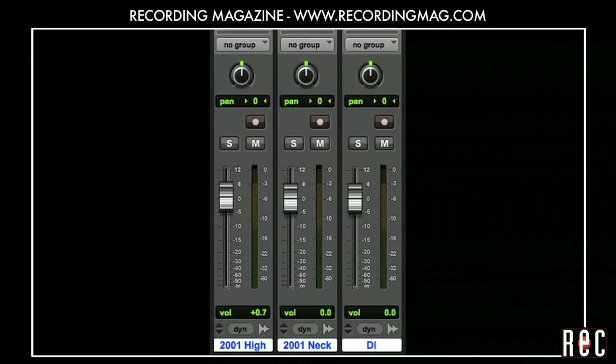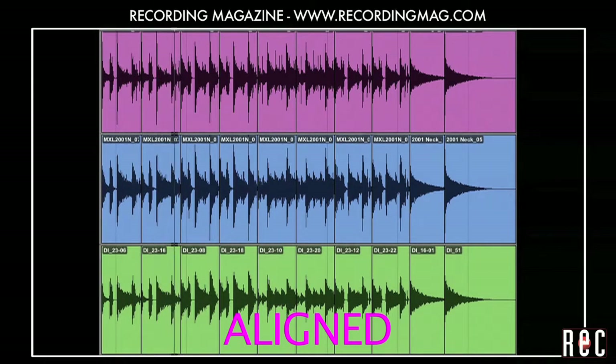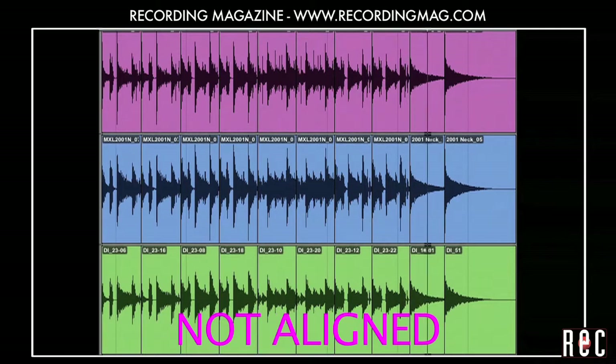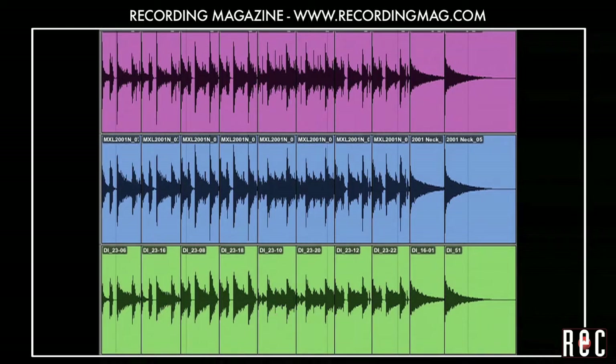Let's do a quick comparison, switching back and forth between the aligned and the non-aligned sound. Quite a difference. Once we line up these tracks, the sound is brighter and more solid. Try it for yourself when you combine direct signals with mics and see if you like it.